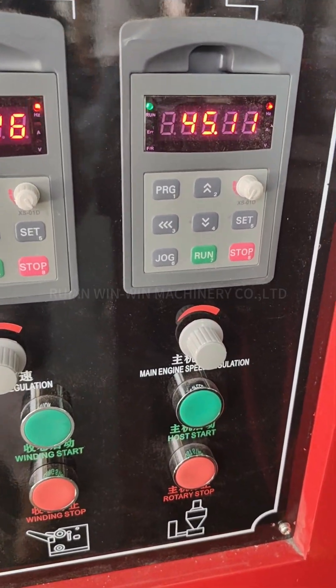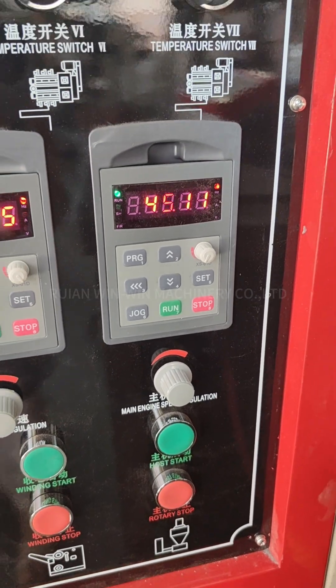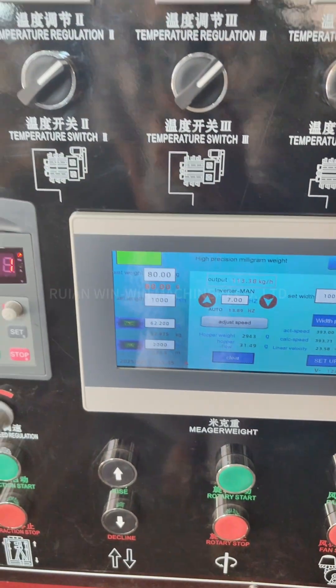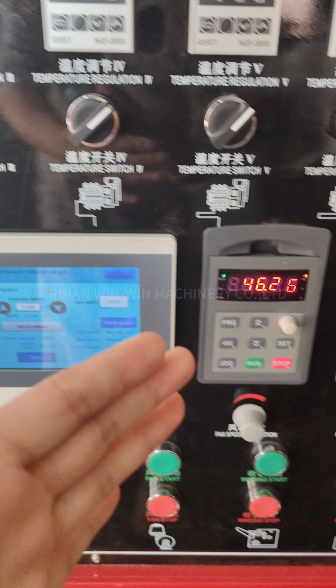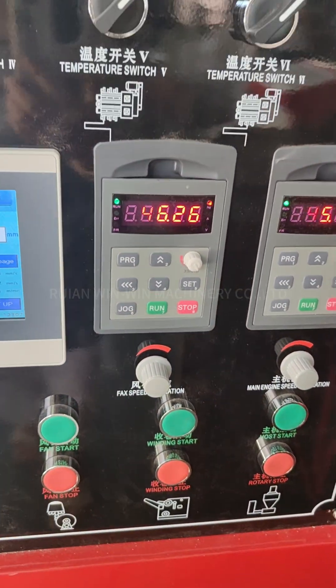The total motor horsepower is 60HP; currently we set it at 45. The output is 113 kg/h. This inverter controls the take-up units, and this is the air blower.